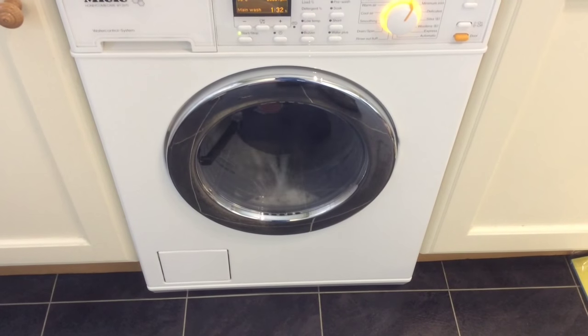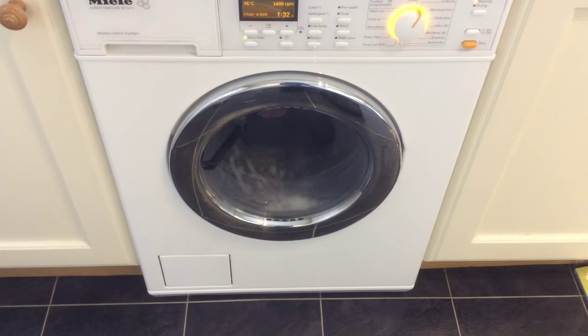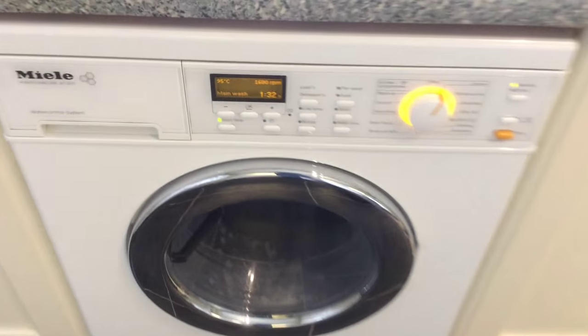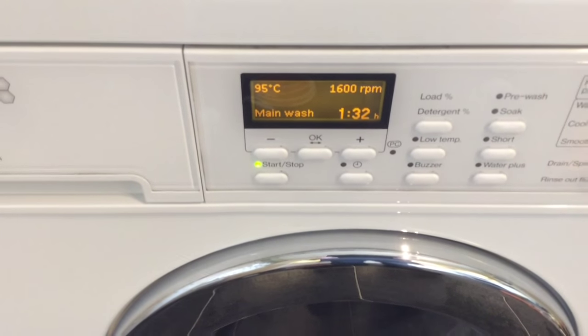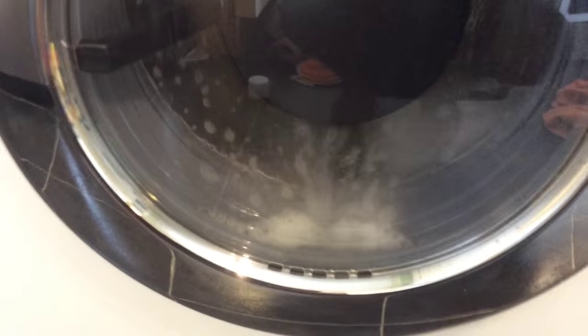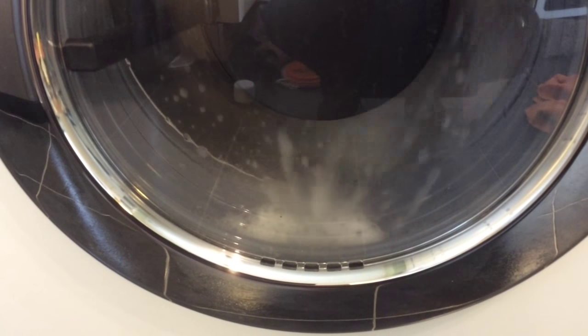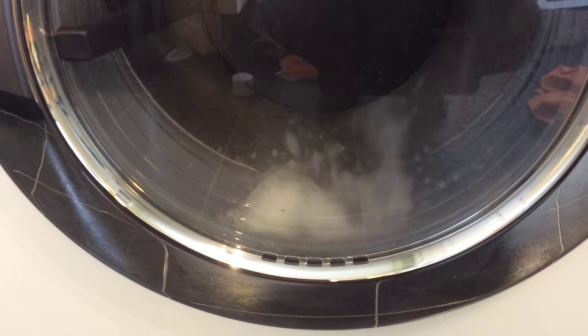What I'm doing: I've put in a couple of washing machine descaler and cleaner tablets into the drum, and I'm running a 95-degree program just to get it all sanitized and cleaned before we use it for the first load of washing. All you can hear is the swish swish of the water.